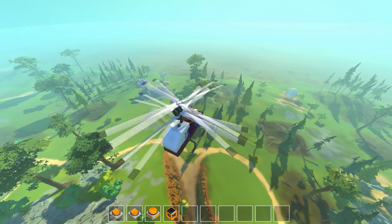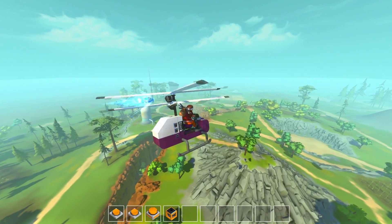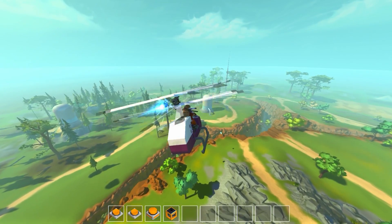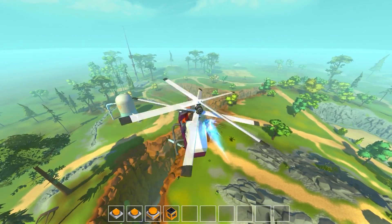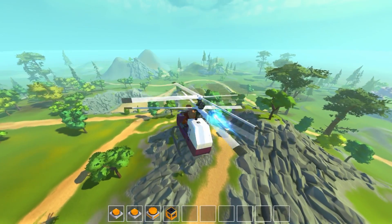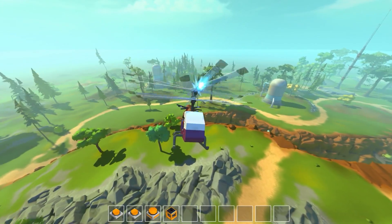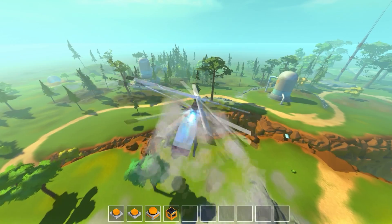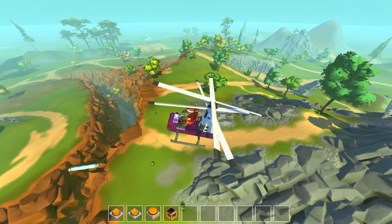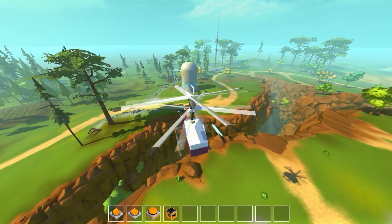I'd love to hear what you think of this helicopter in the comments below, and what other projects you'd like to see. I've been doing a lot of flying projects and really enjoying flight, especially with the drag reducer block. The suggestion to make a helicopter came up, and with the wings mod updated I really wanted to see if it's possible — and eventually build a fully realistic helicopter. Hit that like and subscribe button — hope you enjoyed, see you next time!